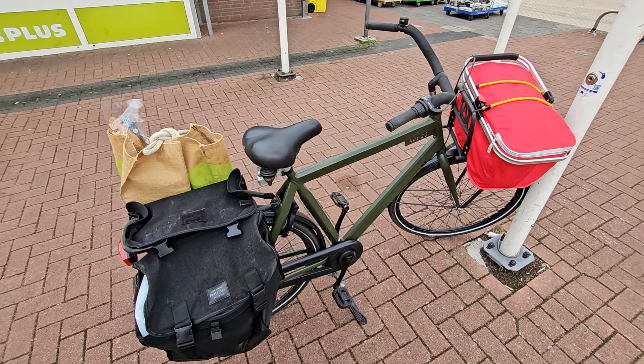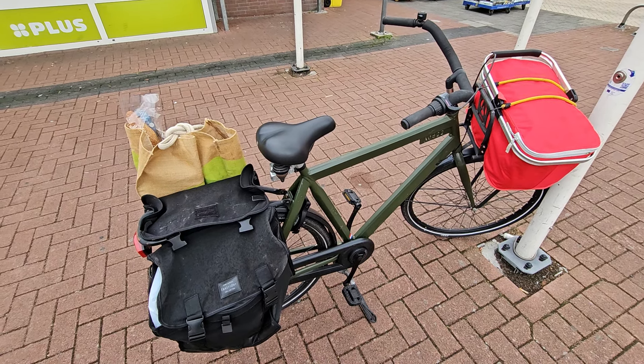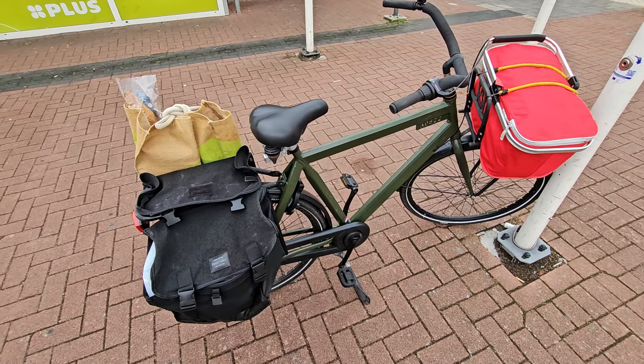This is a very classical Dutch kind of bike, with a very upright sitting position, so it's really comfortable. You don't get tired, you don't go that fast, but you don't really need to when you're in the city.